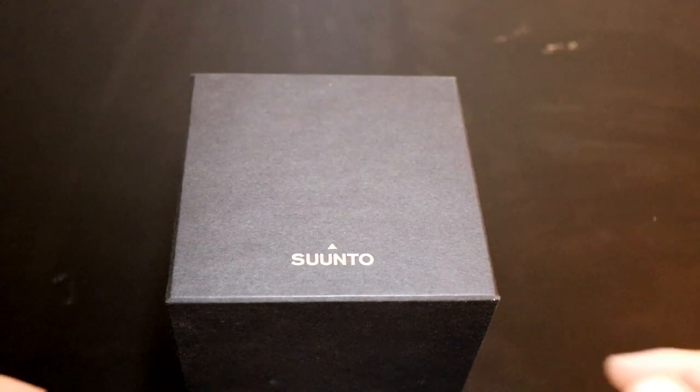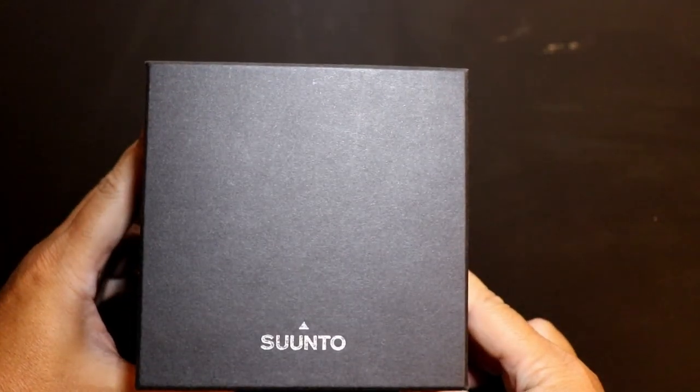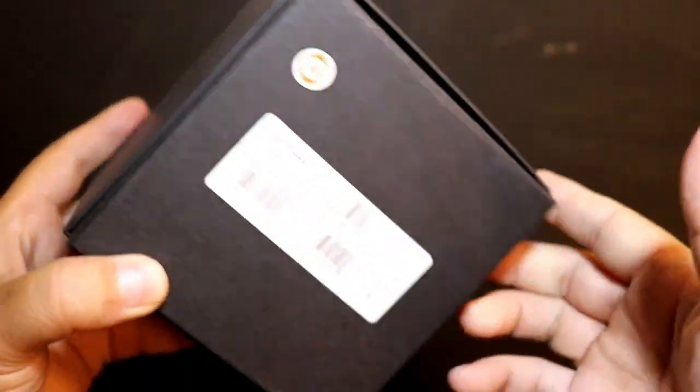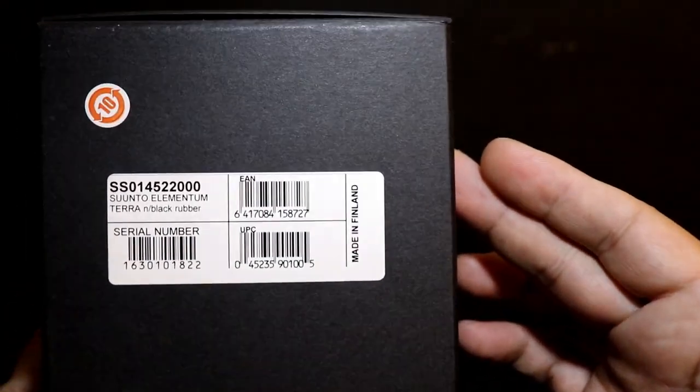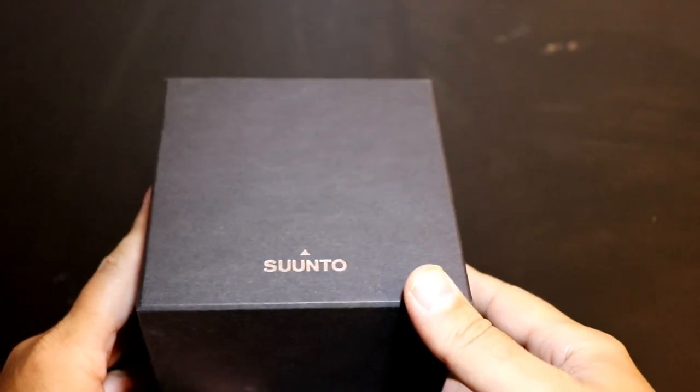From first impressions, the box looks pretty plain. They have a logo on the top, nothing fancy on the sides, and the bottom has the barcode. It looks like just a normal standard cardboard box, but let's get this opened up and see what's inside.